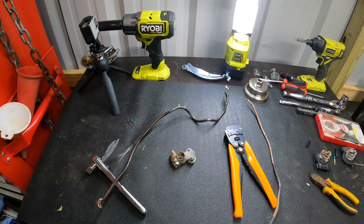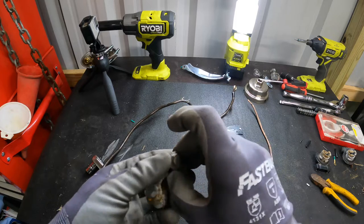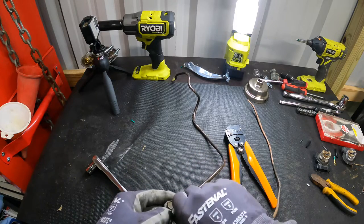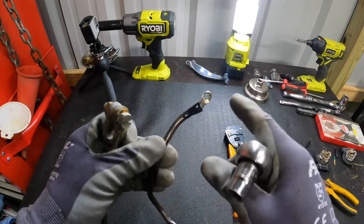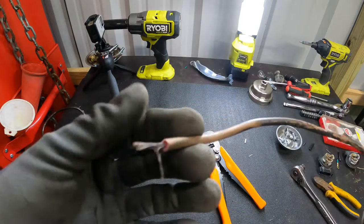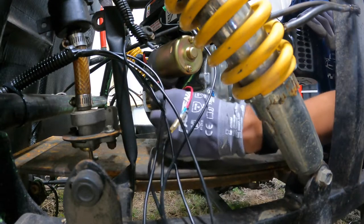Now we're going to make the power wire and the ground wire. Unfortunately I only have one of these, so we're going to use this for the power and Frankenstein it a bit, then get a new one later — the power one is more important. Now we've got the power ready and we can connect it to the terminal at the starter. We also have our ground wire ready, so we can connect both the power wire and ground to the engine now.